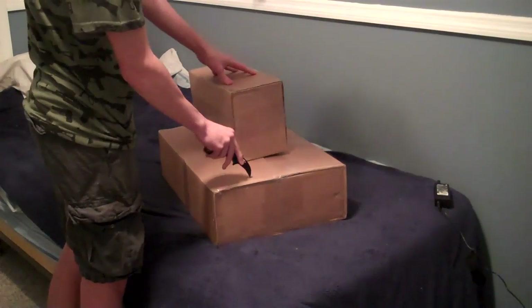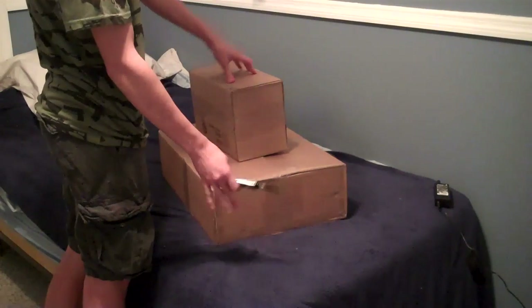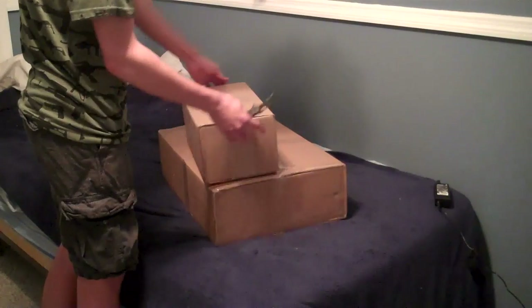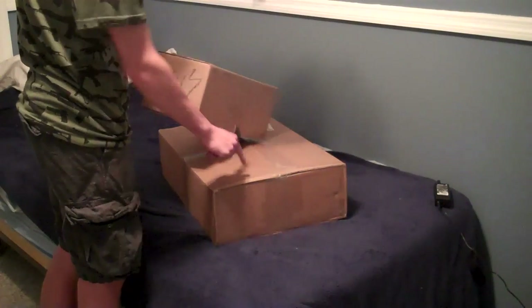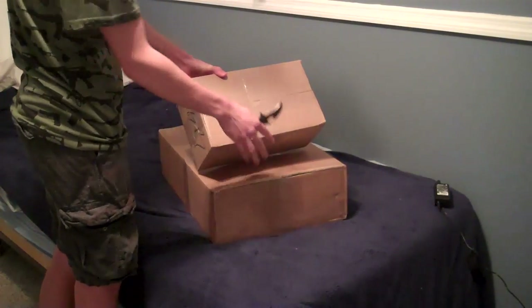This big box is from Evike — this was $354, I don't know exactly, but I know it was over $300. And this little box right here was from AirSplat.com. This one was 9.9 pounds, and this one was 2.5 pounds.